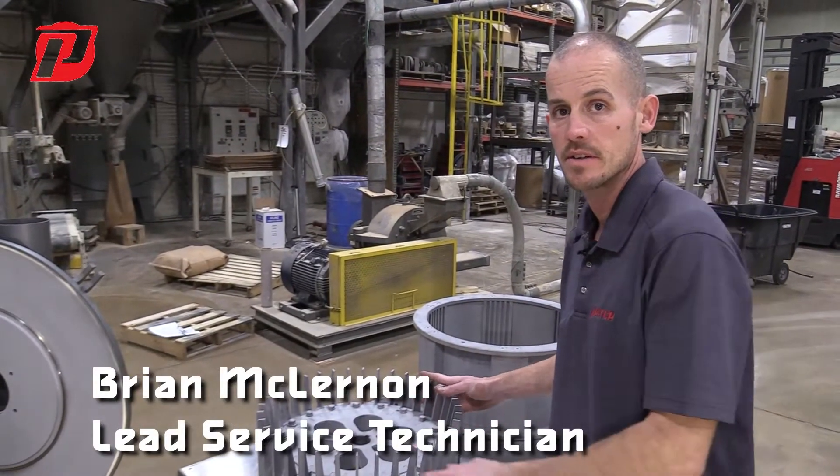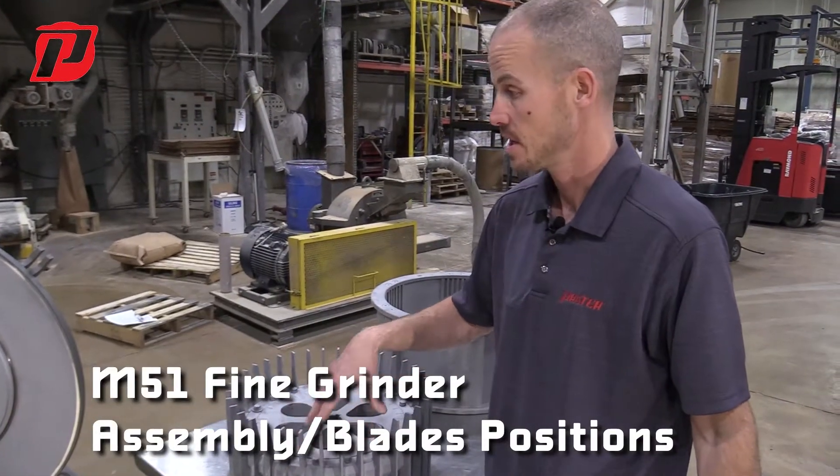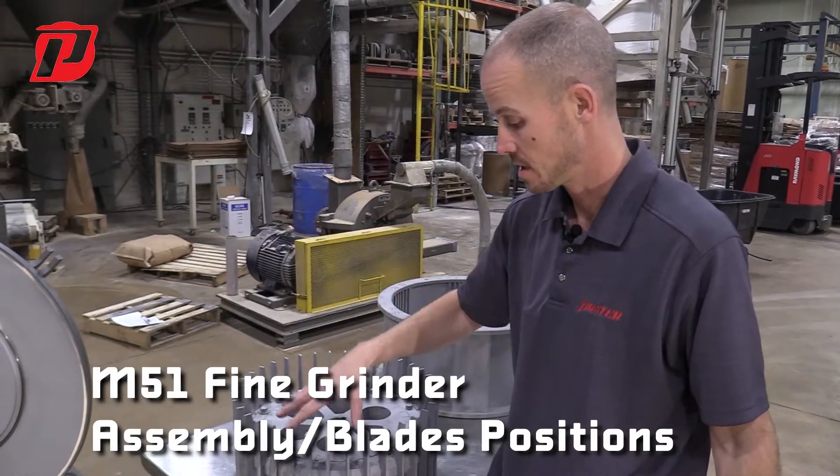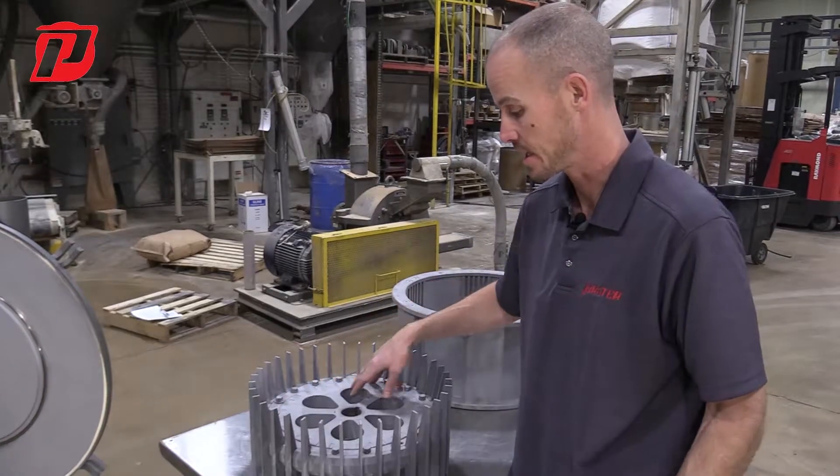Hi, this is Brian and welcome back to Prater. Today we're going to be going over our fine grinder rotors — installing them into the unit — and a couple aspects as far as if we change blades or if we are going ahead and tightening the blades.